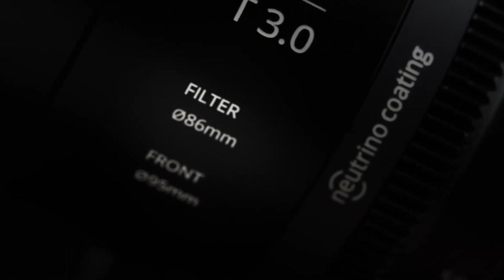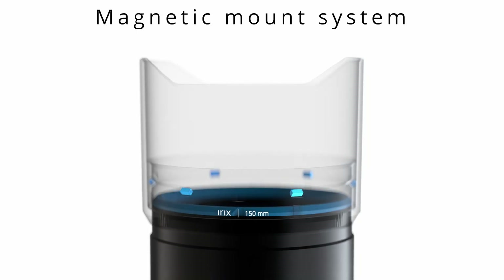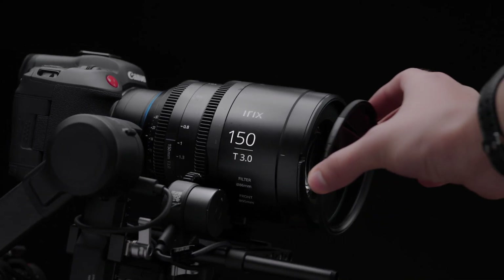The front thread, as in the other RXs, is 86mm in diameter and uses a magnetic mount system for instant attachment of filters and sunshade.